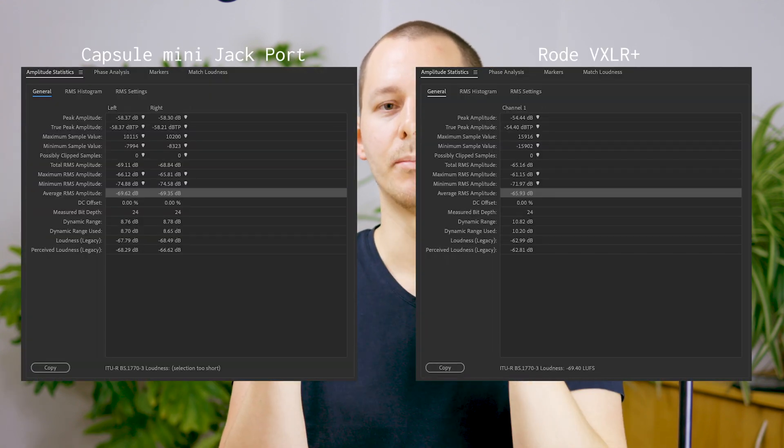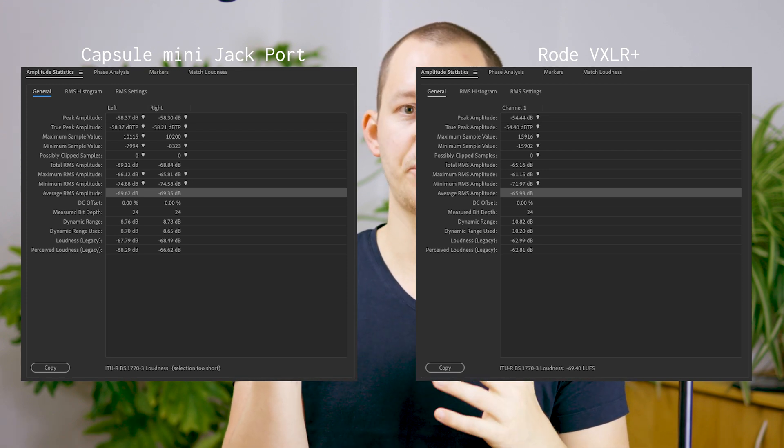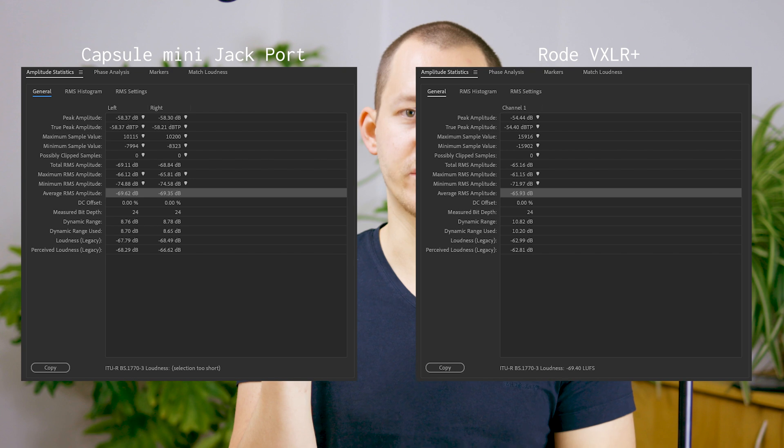So one difference: the signal strength wasn't as strong coming through the adapter instead of using the mini jack port up here. The other thing I found was that the noise floor was measured a little more silent. In my case this was just three to four decibels, but there was a difference.